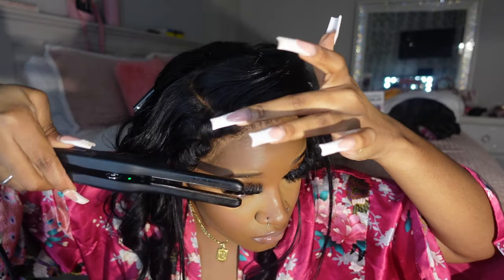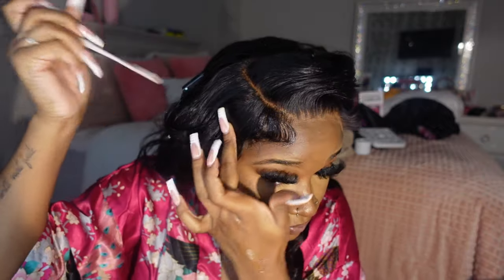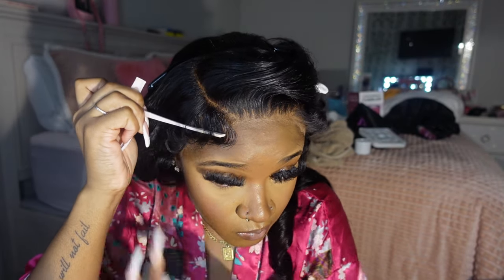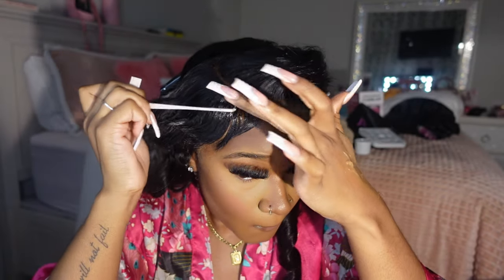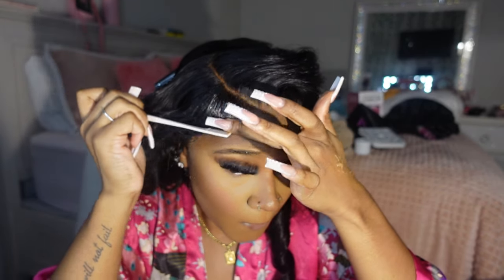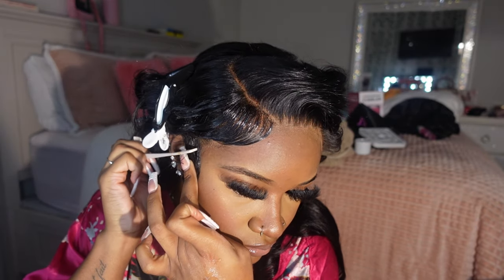This is my first time using Got2b gel on my hair to do edges and I really like this technique, so I think I'm going to use it going forward. You see how easy it was to just lay everything down in place — and they actually stayed. I recommend using a gel for your edges y'all.